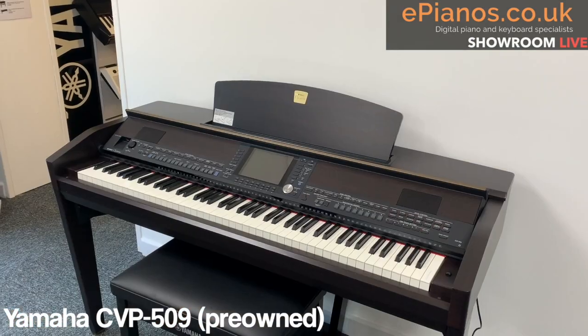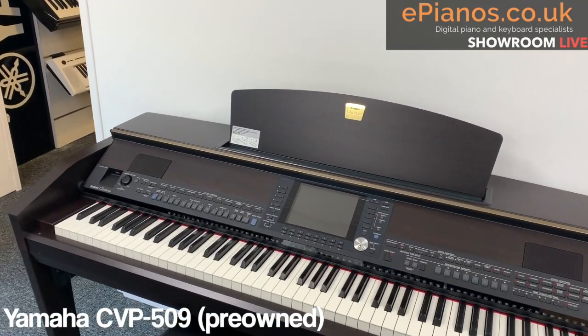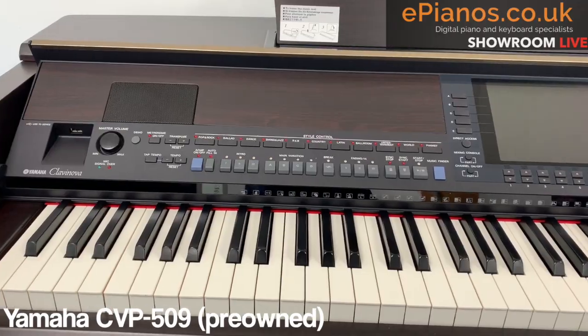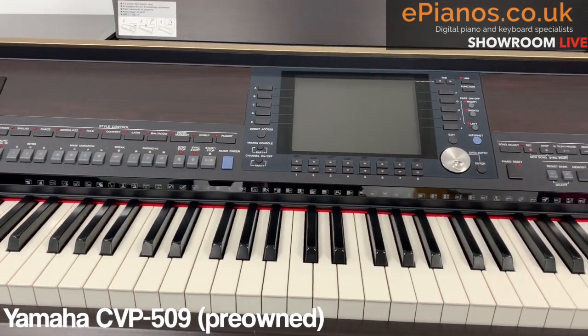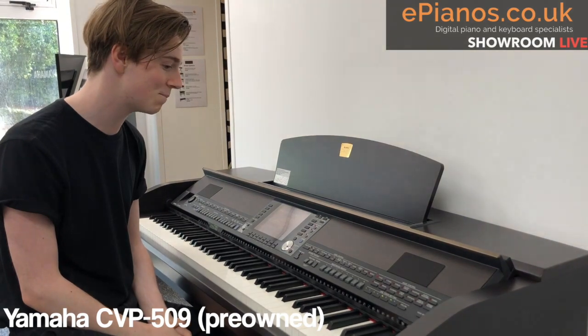The first one I'm going to show you is this CVP 509 in a beautiful rosewood finish, which is really nice to look at. It was the top of the range at the time when the 500 series was new — the 09 of the range was always the top model, and this is top spec. Let's have a listen.